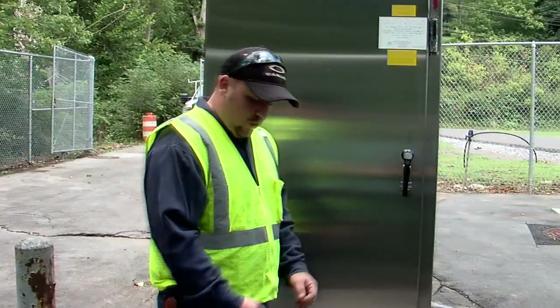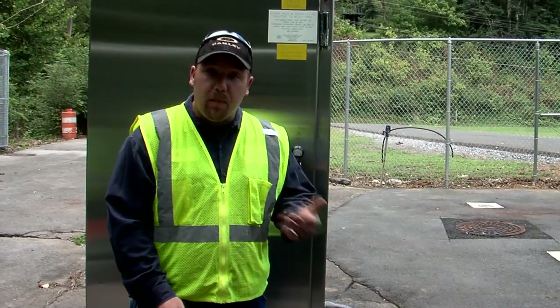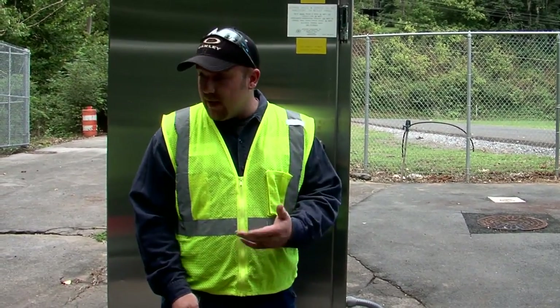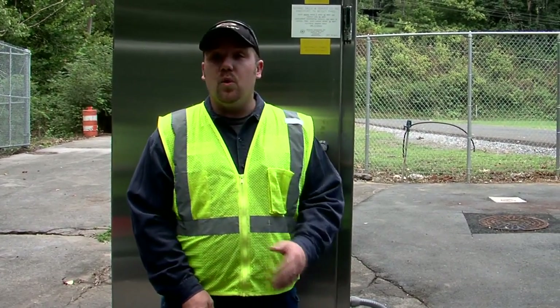What I'm going to do is perform a system check on this lift station to make sure the pumps and all the operations are operating correctly, to make sure that the wet well level is going down, and to make sure there's no other problems that could cause a potential overflow or potential problems.